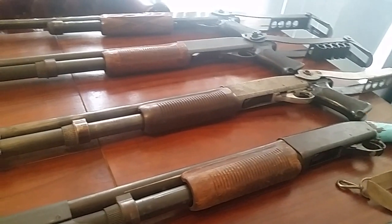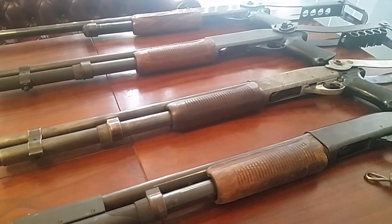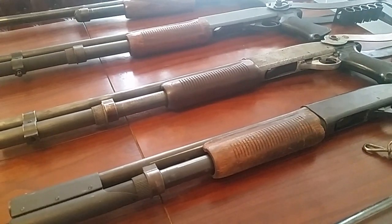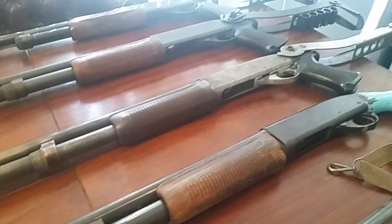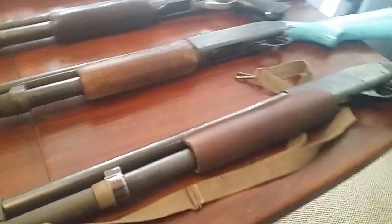Hey guys, Ajax22 here. I just wanted to share some cool and unusual variations on the 870 that I've got kicking around. They were all in the same place so I figured good opportunity for a random video. Starting at the bottom, this is an 870 Wingmaster.